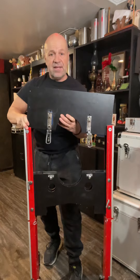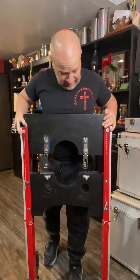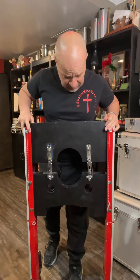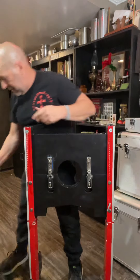I could never get an assistant to do this, that's why you always see me doing this by myself. This is one of my most viral videos, so I just thought I'd walk you through it and show it to you guys.